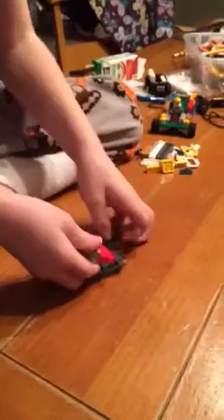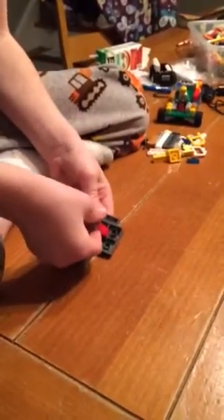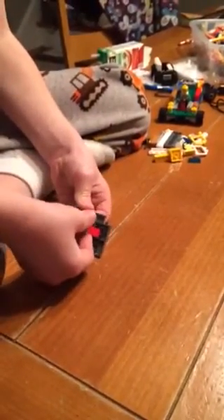And then you attach this right here onto here. This will go right here, this will go right there. See how it's lined up and connected so the holes go on — see, the dots attach onto the holes.